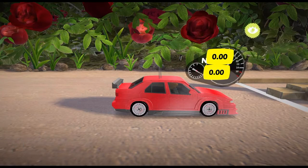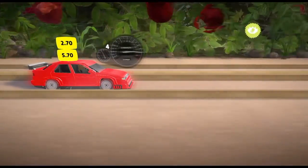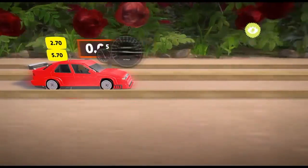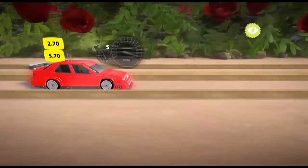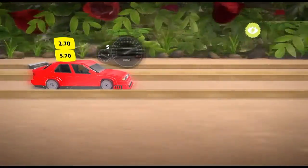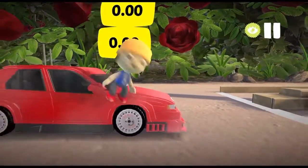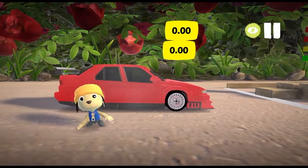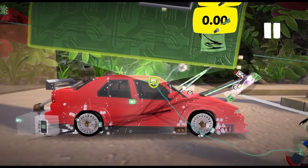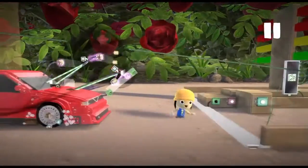16,000 RPM — this thing will rev for days. Results: 2.7 seconds to 60, 5.7 seconds to 100, 130-something in fifth, and a top speed of 177 miles per hour within the mile marker. The top speed was supposed to be 190 — we might not have had enough track. We went slightly past the mile marker and probably accelerated a little afterwards, so 177 is the figure but it might be slightly more.